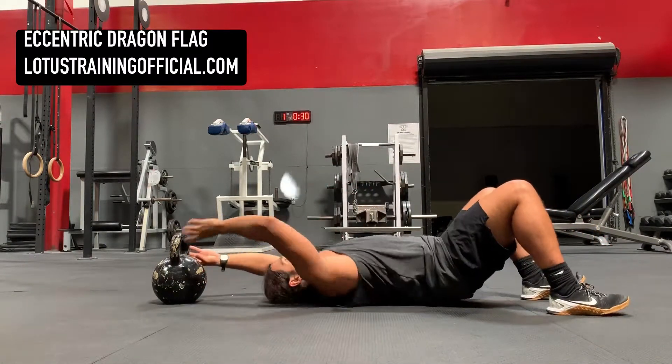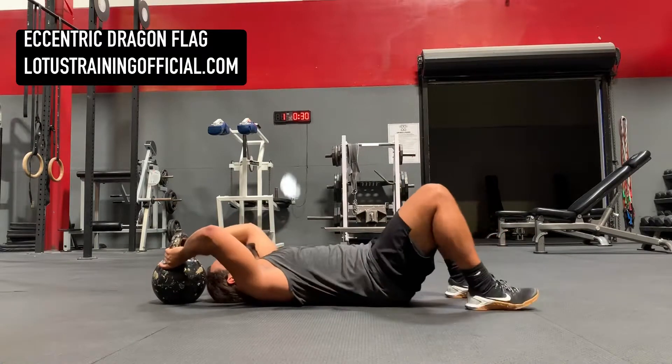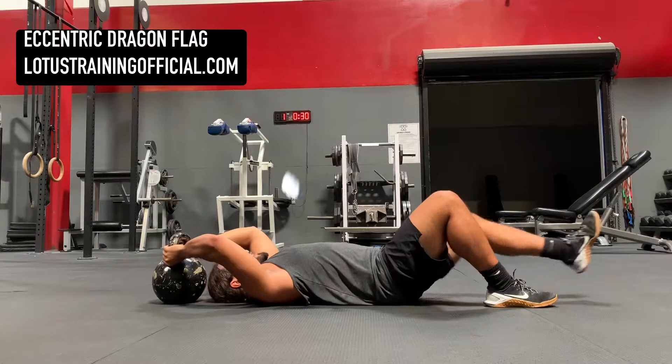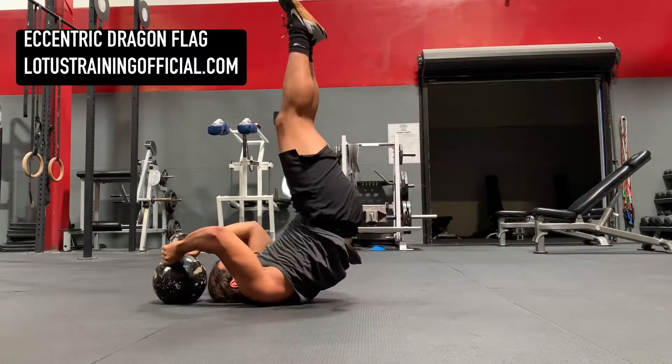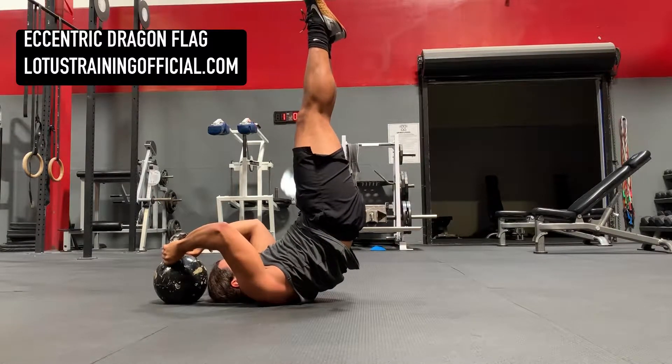You gotta have a really strong core to do it. If you don't, do planks or something. So what you're gonna do is, pretty much right from the catch, take a nice big deep breath, get your core nice and tight, get those legs straight on up, squeeze that booty, make sure your whole posture of your chain is on.